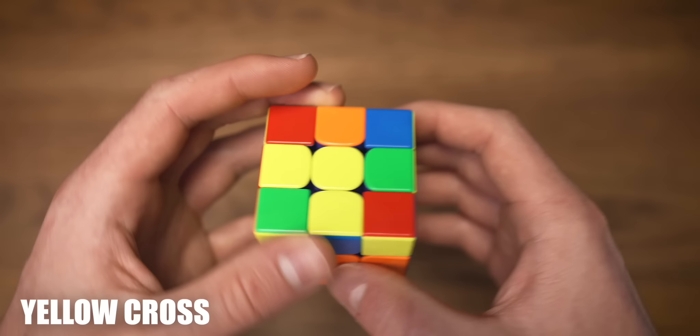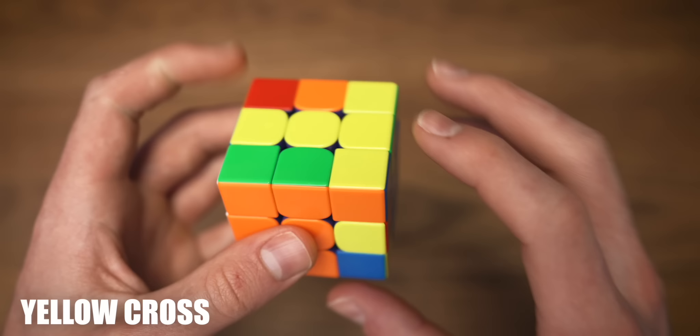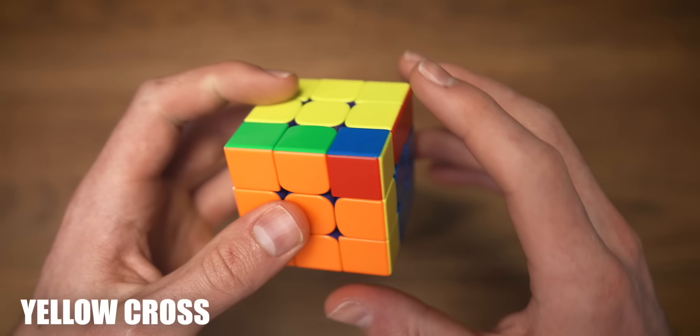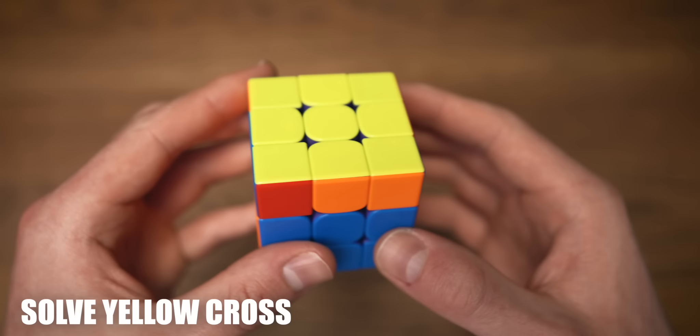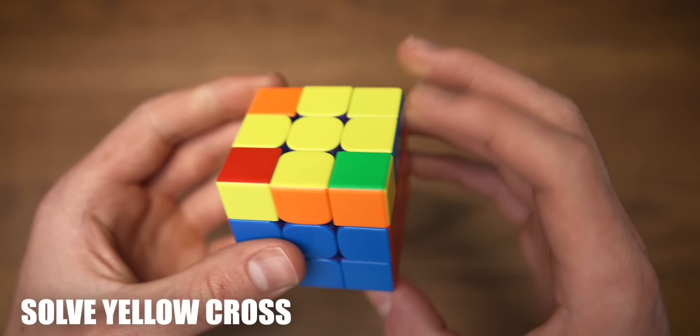Now for the last layer we're going to start off by making a cross on the top. We notice that we have an L shape, which needs to be put in the top left corner. Front move clockwise, righty algorithm, and undo the front move. Now we have created the line — while holding that horizontally we do the same thing: front move, righty algorithm, and undo the front move. Next up we're going to try to align as many yellow cross edges as we can. Right now only the orange one is aligned. Now the green and the red are aligned — since they are beside each other we hold them in the back and to the right and do our Sune algorithm: take the pair out, put it into the back, and insert it once again. Align the cross again, and now all of the cross edges are aligned to the correct center.